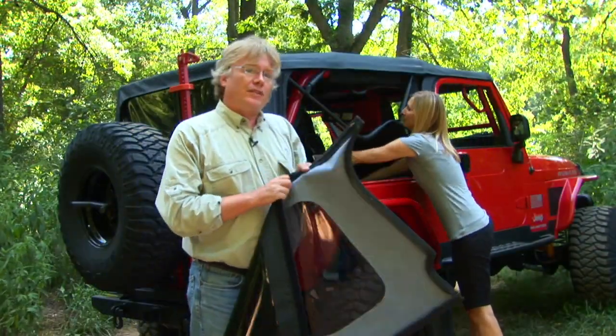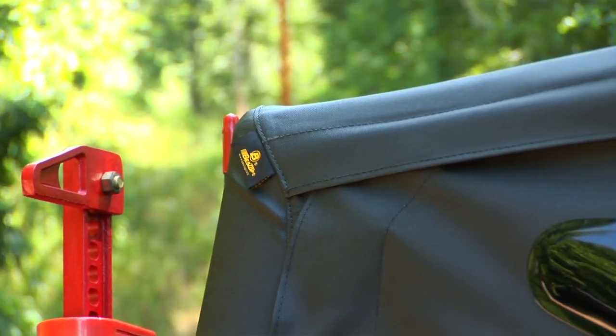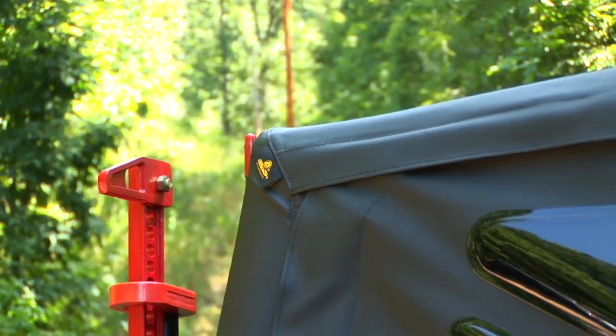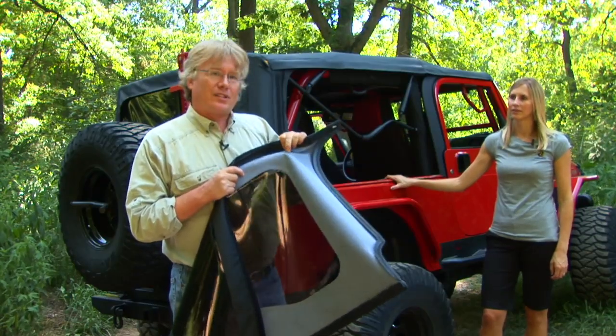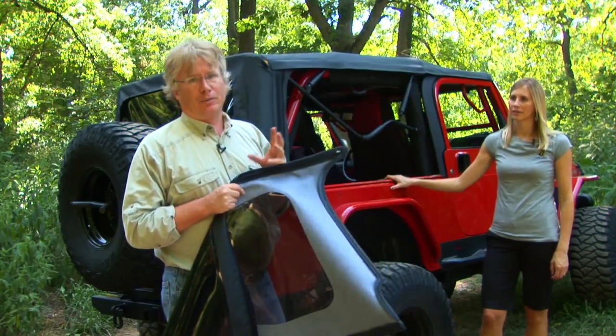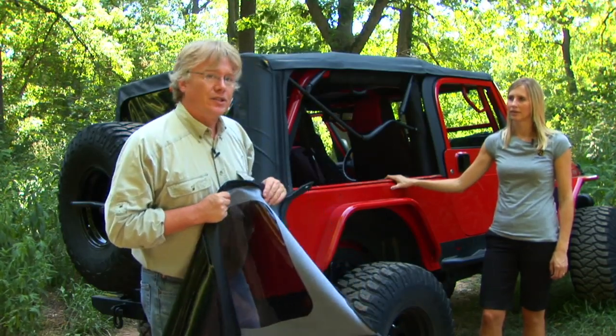You can get a Replace-a-Top in two different styles. There's the standard premium gray fabric that we've used on our soft tops for years and years, or you can get an upgrade to the Sailcloth fabric which is even heavier. It uses a dual ply with a cotton backing and it's a lot thicker, so it's going to give you a lot of thermal protection in the winter, keep it cooler in the summer, and it will reduce the noise in your Jeep.